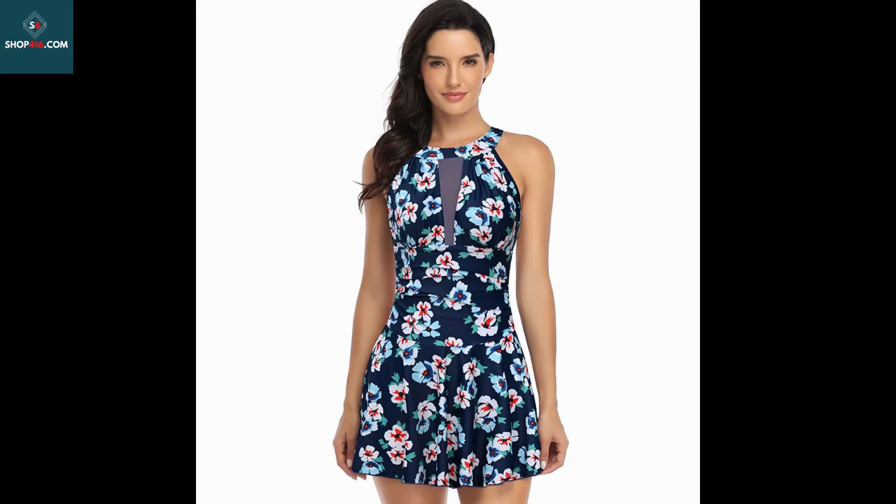Specification. Applicable Gender: Female. Applicable Age: Adult. Pattern Style: Quick Drying, Sexy, Open.